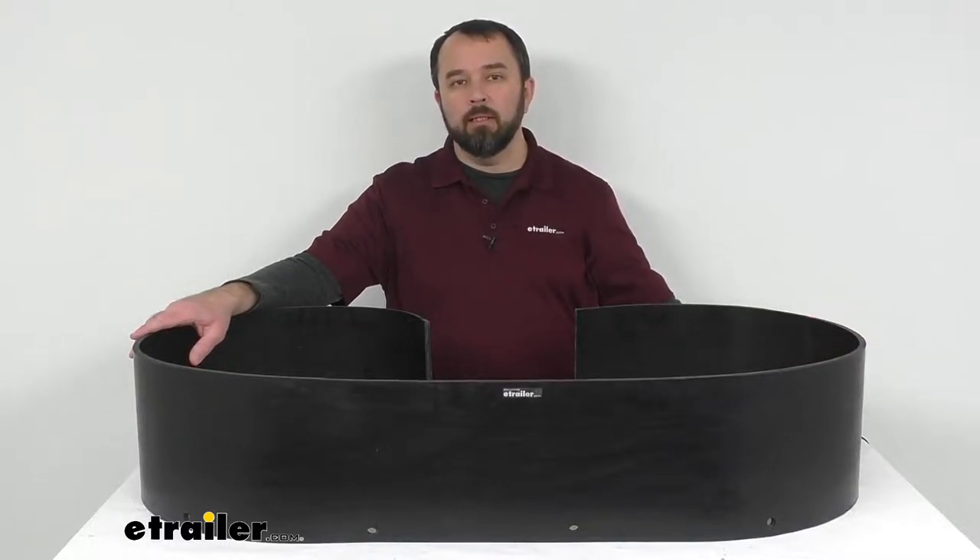That's going to do it for our look today. I hope it was helpful for you. My name is Andy, thank you for joining me.